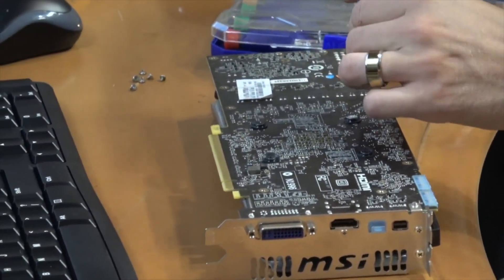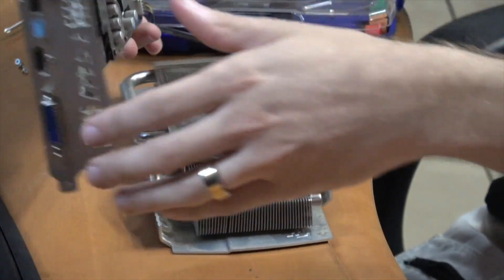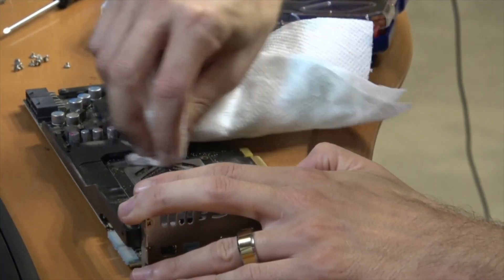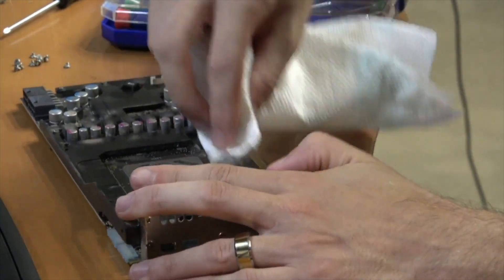We're gonna watch Jared take apart the card. Let's preheat the oven. Look at how dusty that sucker is. Rick says we have about a 20% chance of it working. I say we have a 150% chance of it working. Always.